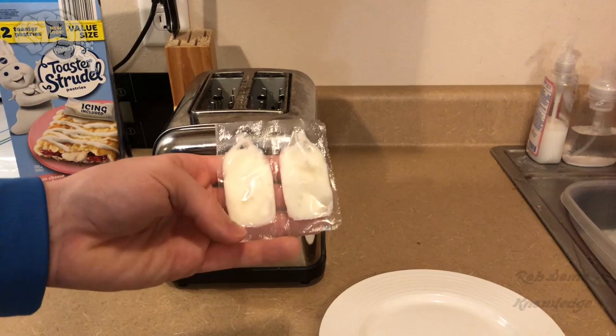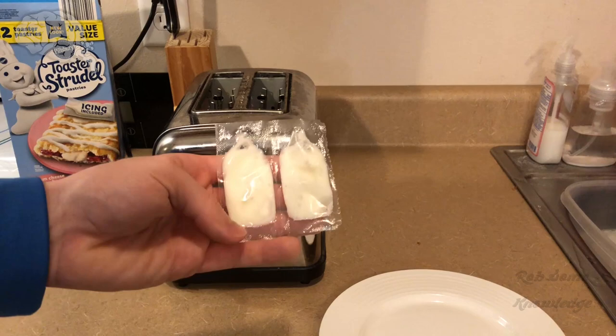Also in the meantime, you're going to want to just have your icing out on the counter — just let it come closer to room temperature, so it's a little easier to spread.